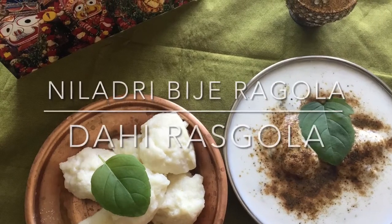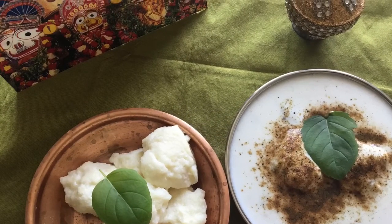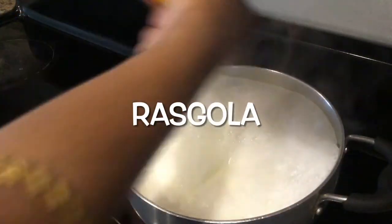Jai Jagannath. Today we are going to prepare Niladri Vijay Raskola and Dahi Raskola. I have already posted the Raskola with jaggery. This is with sugar syrup.